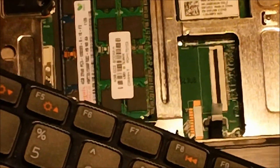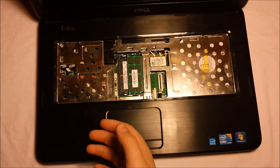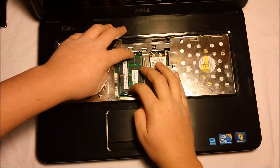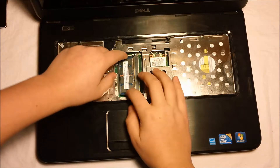Once you've done this, you take your keyboard and set it to the side along with your battery. After this step, it would probably be a good idea to remove any RAM you may have installed and set that right on top of the keyboard, off to the side.